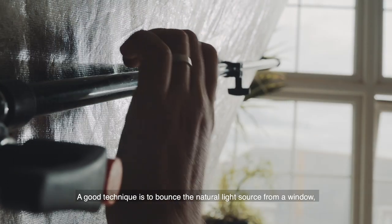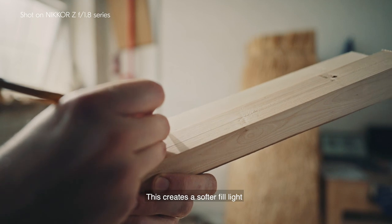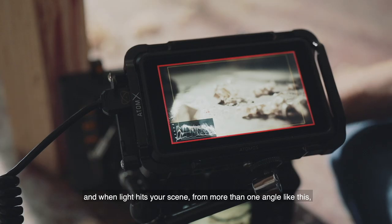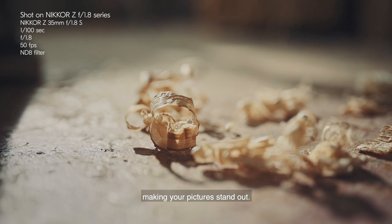A good technique is to bounce the natural light source from a window back onto the subject you were shooting. This creates a softer fill light. And when light hits your scene from more than one angle like this, it creates more depth and produces an image with greater contrast, making your pictures stand out.